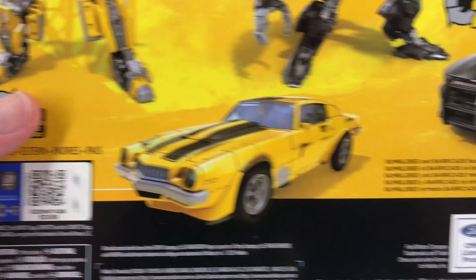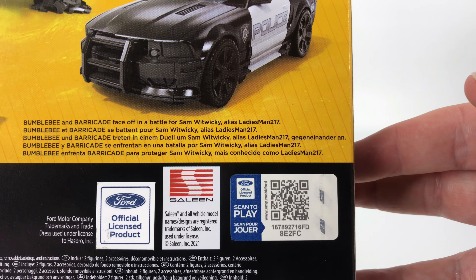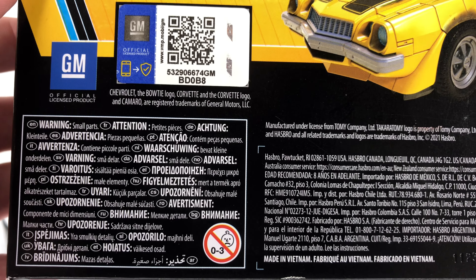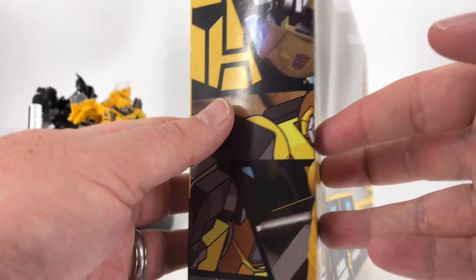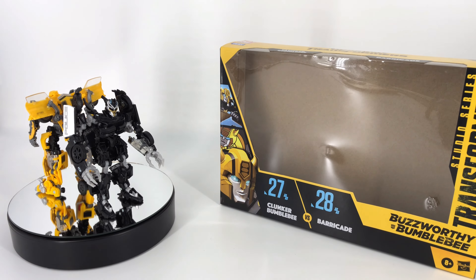The Bumblebee Camaro is officially licensed by General Motors. The Barricade Saleen Mustang is officially licensed by Ford and by Saleen. And the officially licensed Sad Baby makes an appearance as well. On the side you've got an Autobot symbol and a little tiny Bumblebee. Up top you have Takara Tomy, Clunker Bumblebee, Barricade, Studio Series, Transformers.